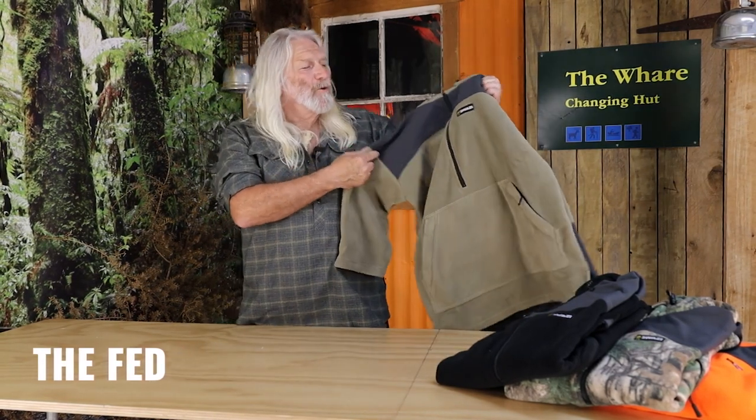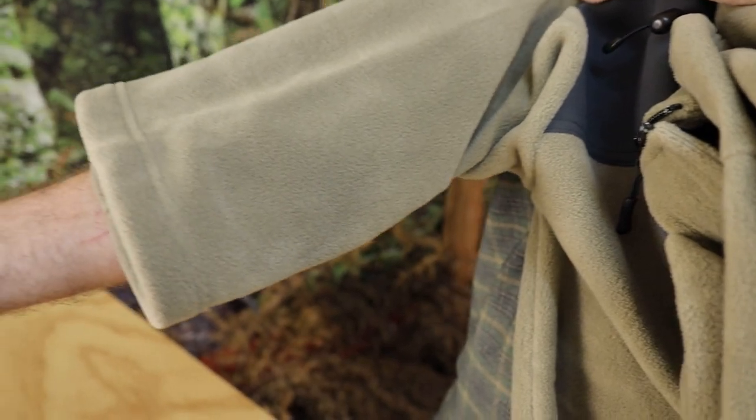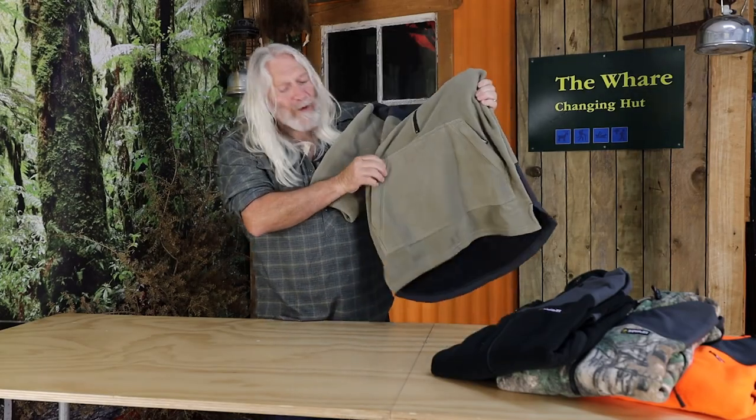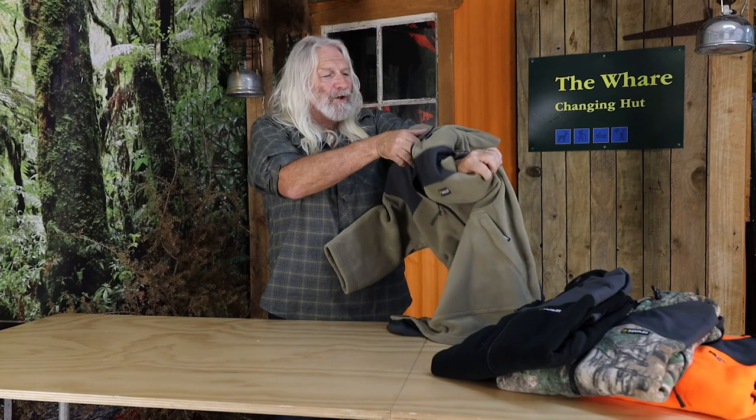If you're looking for a versatile garment, this is probably one of Swazi's best. It's called the Fed and it's a three-quarter bush shirt. It's got a half zip on the front, and kangaroo pockets with zips either side so you can put your stashables in there and tighten it up nice and secure.